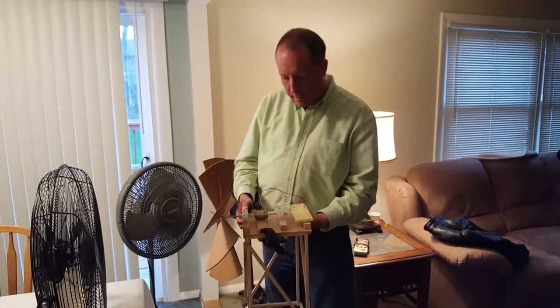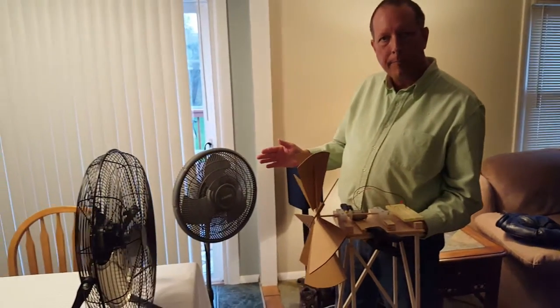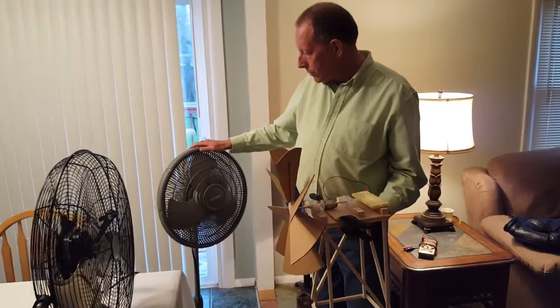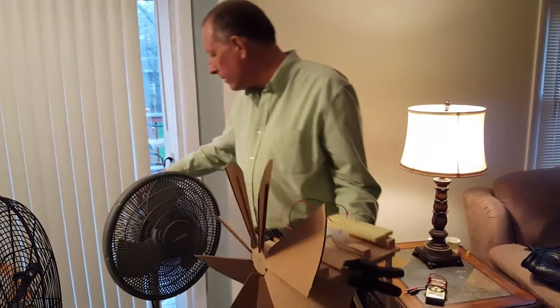So to look at the operation of this, it's going to be operated by a fan. I've got two fans here in front of me. The first fan we're going to use is a standard house fan, something you would use to cool down in the summertime. I'm going to set it on high and we're going to see what happens.